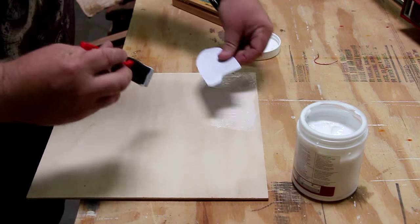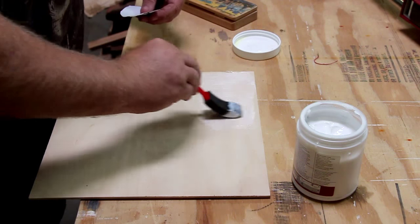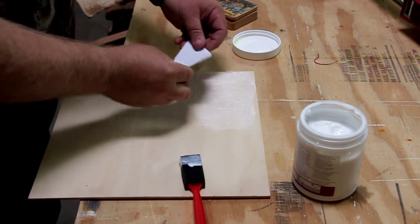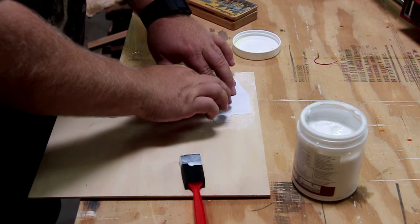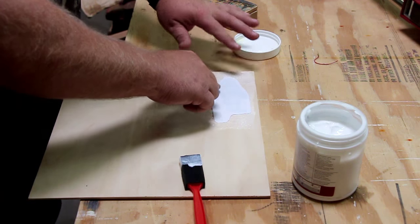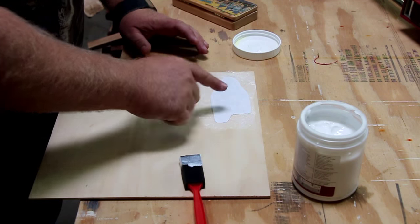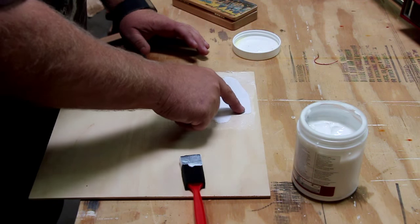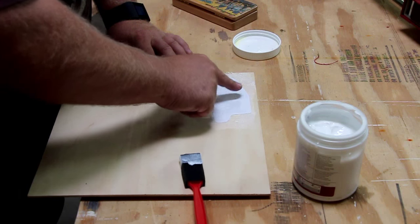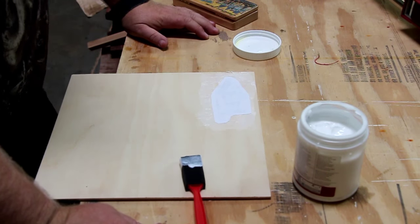I'm going to eyeball that — looks good. I'll get the rest off my brush here. All I'm doing is using this medium to transfer the ink, so I'm going to put that on there. As you can see I did way too much, but it actually won't matter, especially because this is just a sample. I'm just pressing down, making sure that soaks in there. And that's it for the first step.